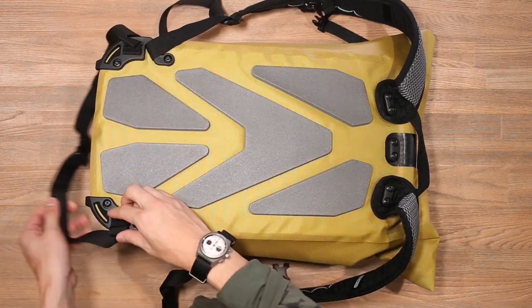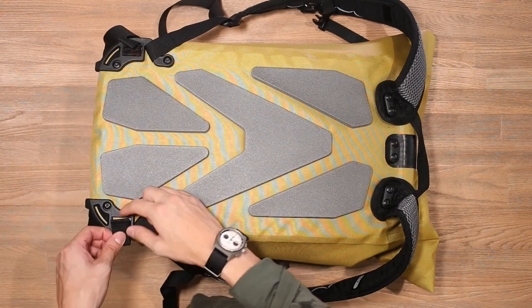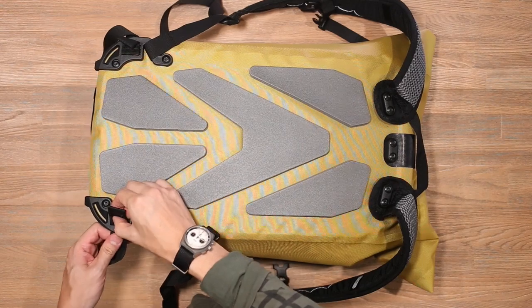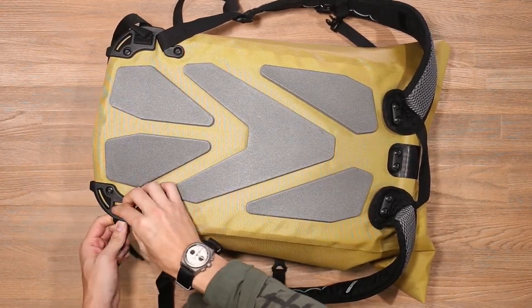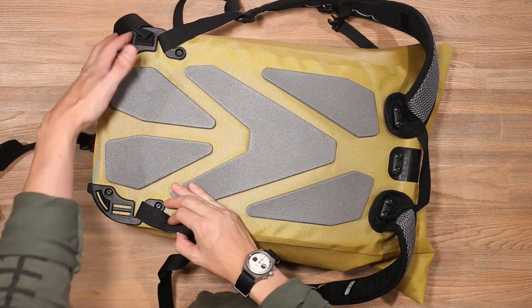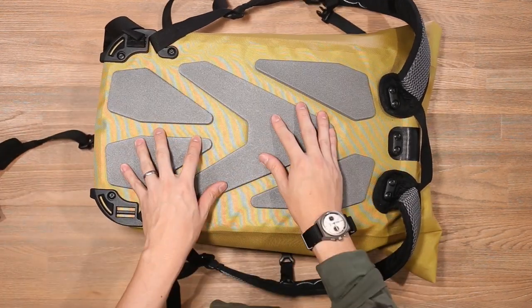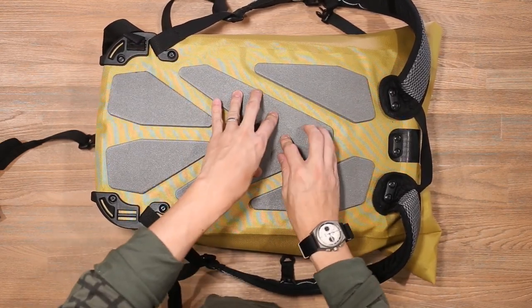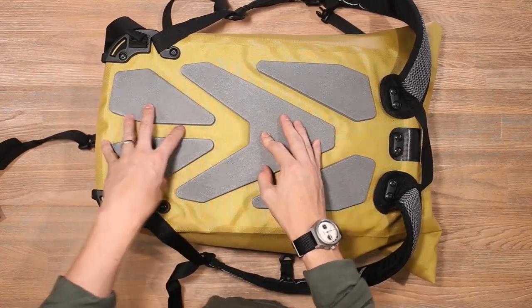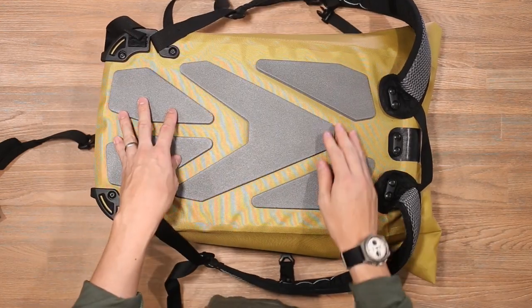If you'd like to opt out of the waist strap because you don't think it's going to be useful or it's going to dangle around too much, you can actually simply remove it by feeding it through the little hardware at the bottom. You can take that out and you can have a much cleaner, less strappy silhouette on your bag.